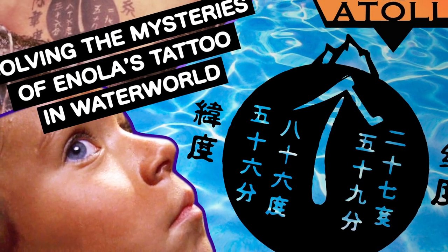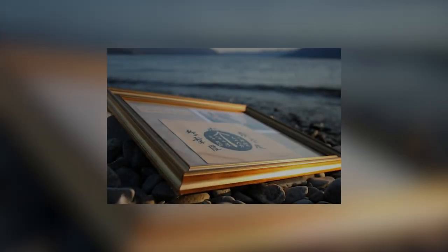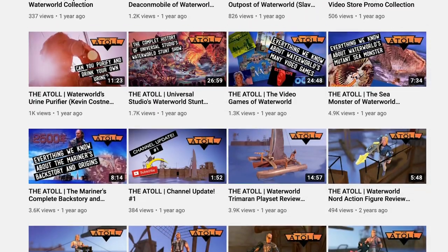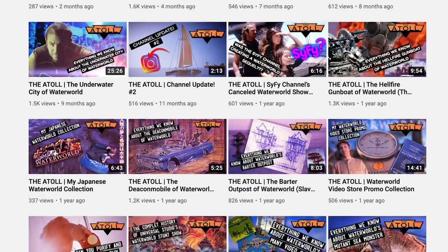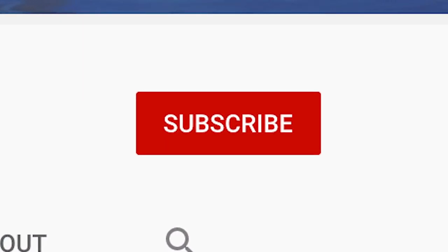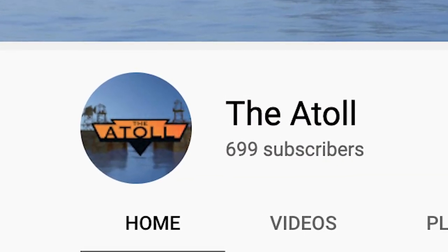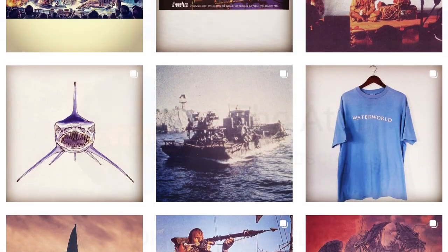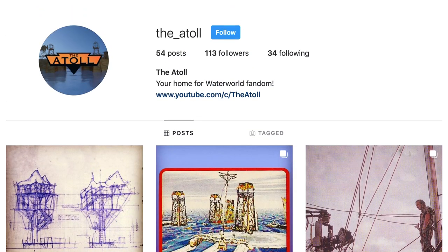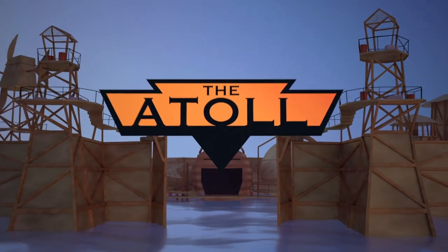So that is where I'm going to end this video. I've been wanting to tackle this topic of Enola's tattoo for some time now, so I'm very happy to have presented everything we know about it here. If you enjoyed this video, please let me know in the comments down below and give it a thumbs up so that it gets recommended to more viewers. If you're new to the channel, I would greatly appreciate your subscription as well — we are currently closing in on 1,000 subscribers. And follow the Atoll on Instagram for even more Waterworld content, link in the description below. Thanks as always for joining me at the Atoll.